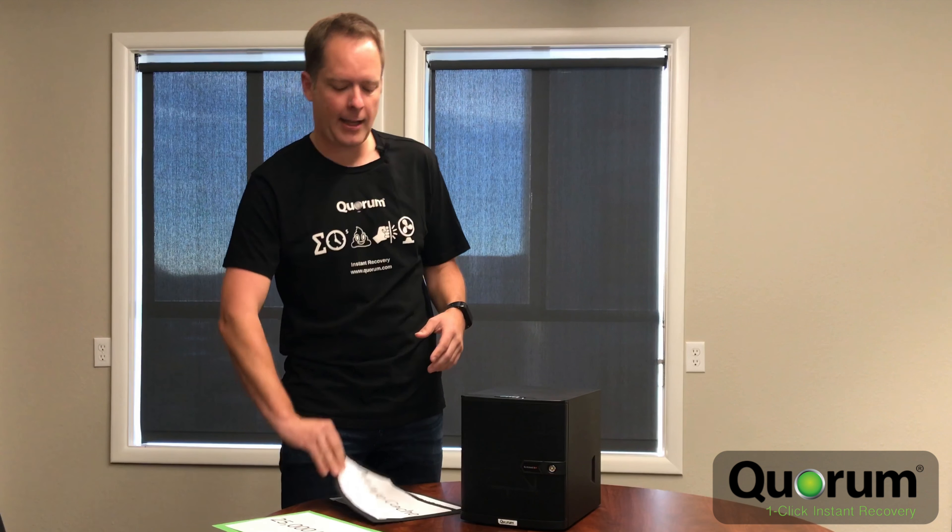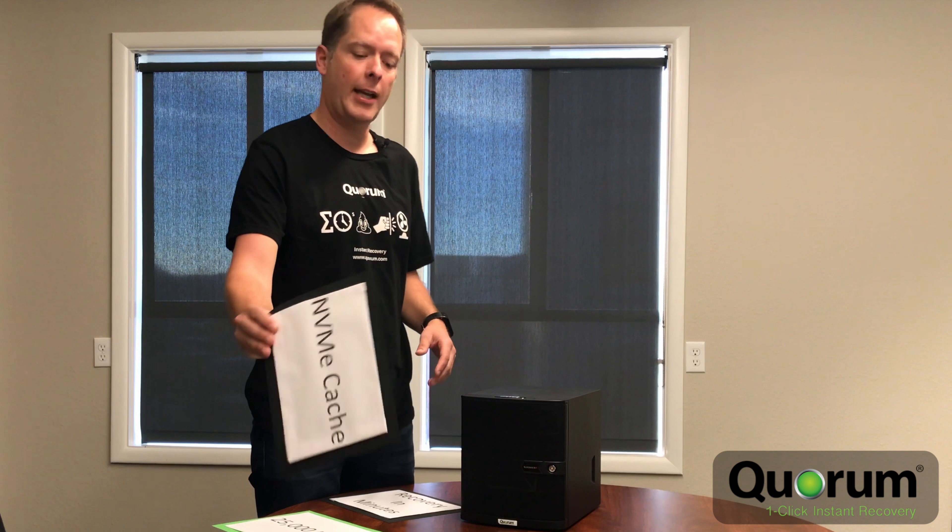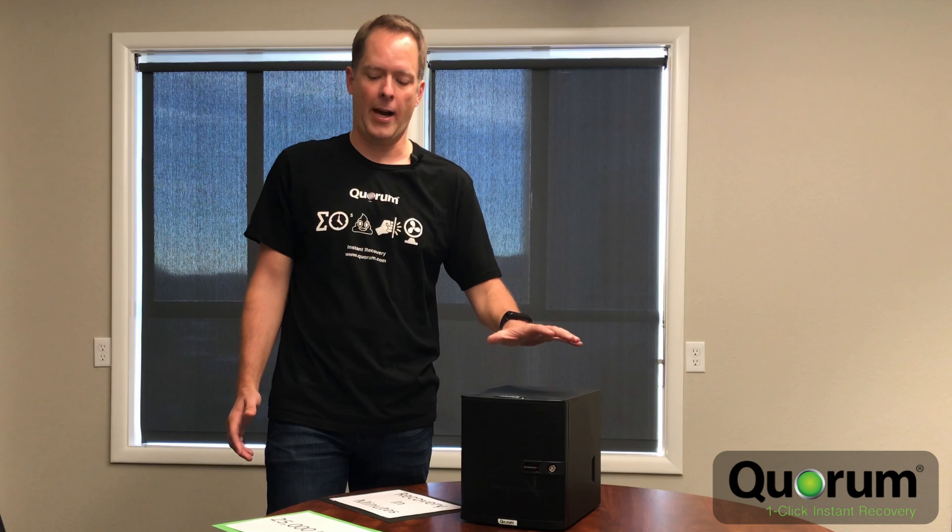This is one of the smallest boxes I have ever seen that comes with NVMe cache. NVMe cache is layer two caching. Typically you only see NVMe cache on enterprise data protection solutions, but now we have it in this very small form factor.